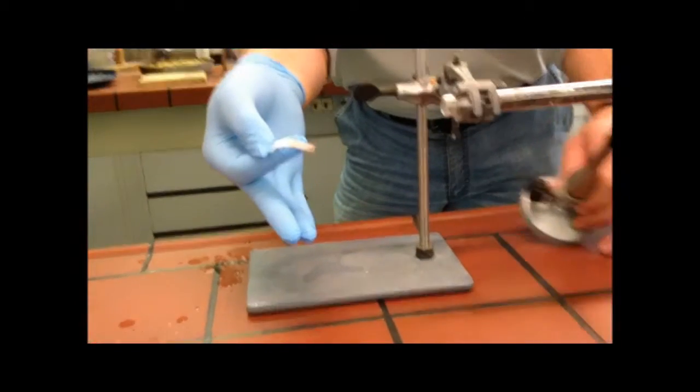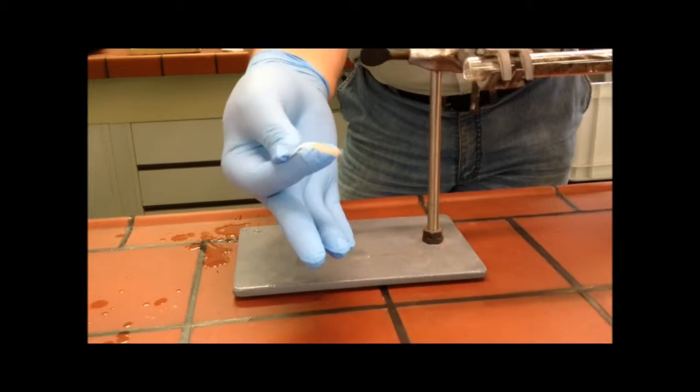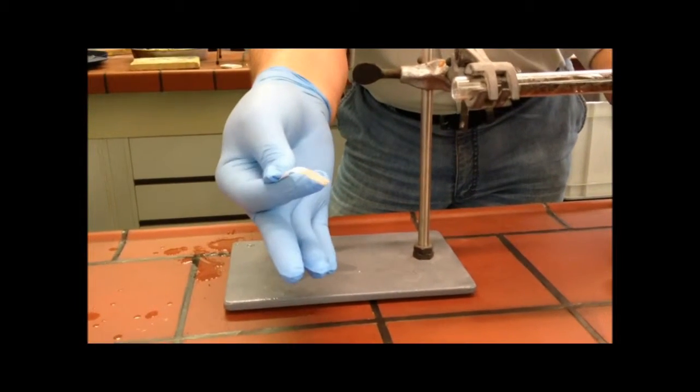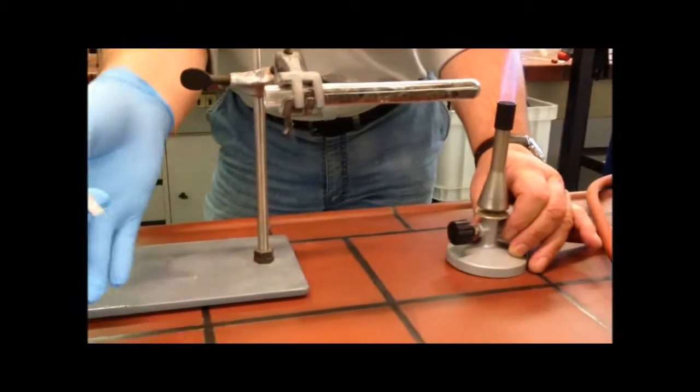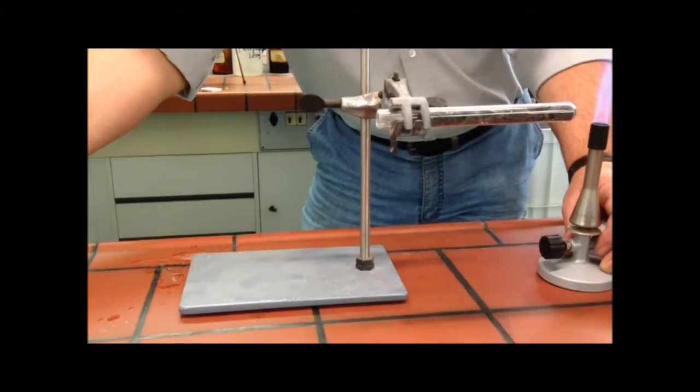One can now recognize by the black-brown discoloration that Schwefelwasserstoff gas has indeed been produced. This then colors the Bleiacetat-Papier accordingly.